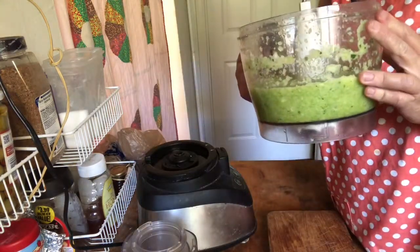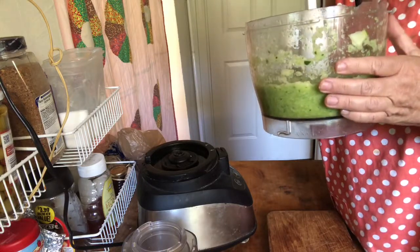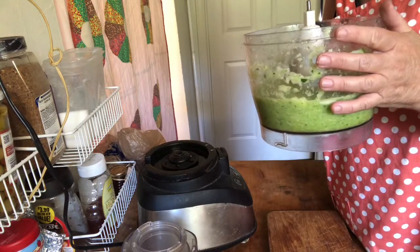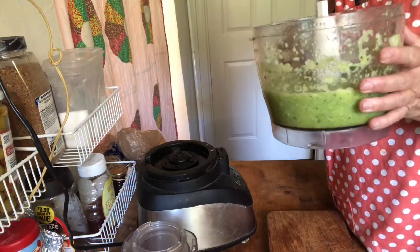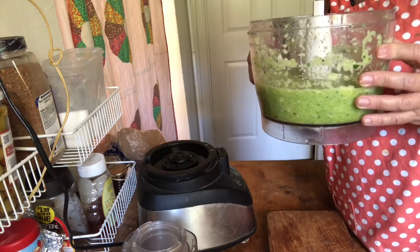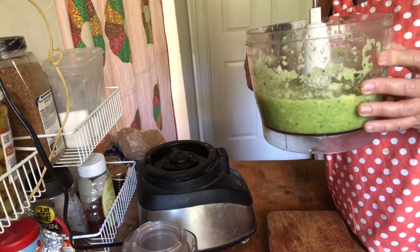Here it is — I like to have it almost completely mush. There are different schools of thought: some people like to use the grater blade so you have pieces of zucchini in it. In this house we don't like pieces of zucchini — we like to pretend there's no zucchini in it — so this is the best way to do that. I have about three and a half cups.